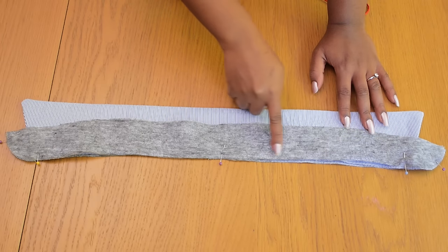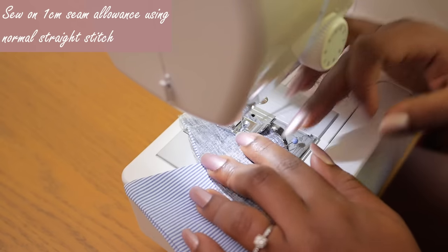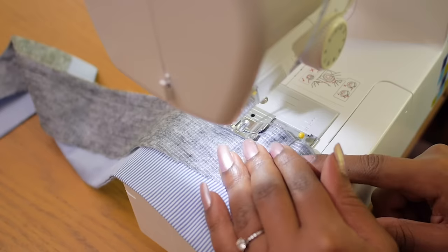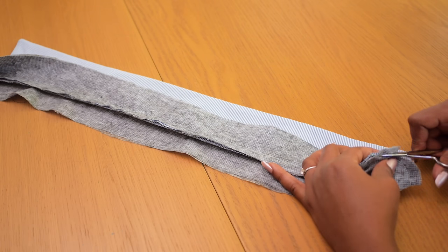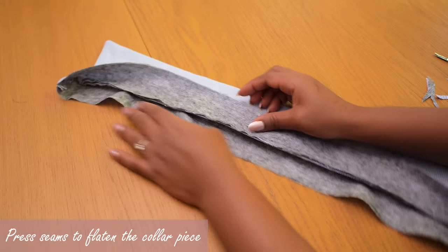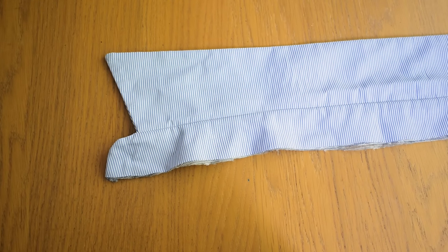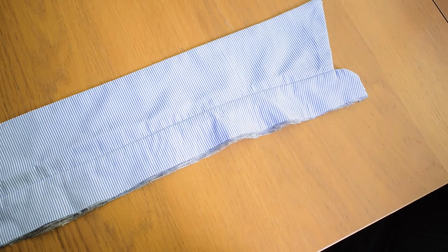You sandwich the main collar in between the two pieces of the collar stand, so when you sew along this end from one side to the other you catch the collar between the collar stand, giving a nice neat finish on the inside. Sewing on a 1-centimeter seam allowance with a straight stitch, I sew from one side to the other and backstitch at the end. I then trim off any excess at the curved and pointed ends, turn the collar stand inside out, and give it a press to relax all seams.